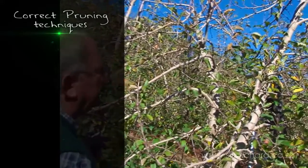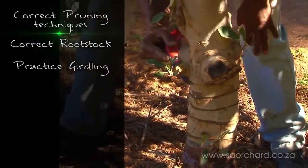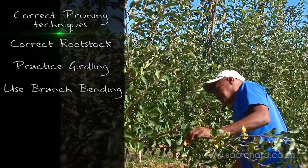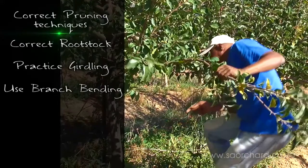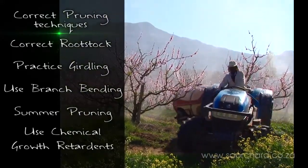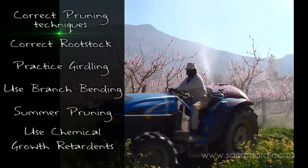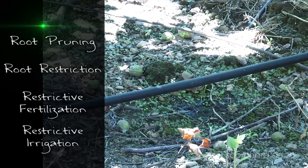We can use the correct pruning techniques, use the correct rootstock, practice girdling on the tree, use branch bending, tree training such as those used in the SOLAX system, do summer pruning, and use chemical growth retardants. Other methods include root pruning, root restriction, and restrictive fertilization and irrigation.